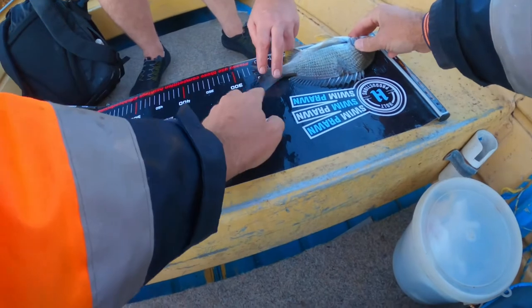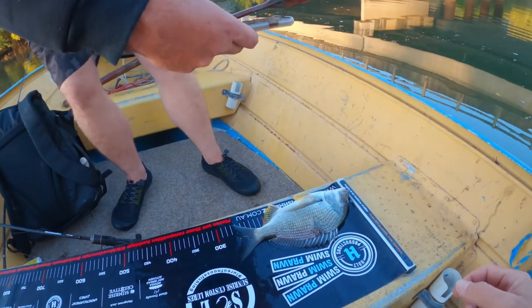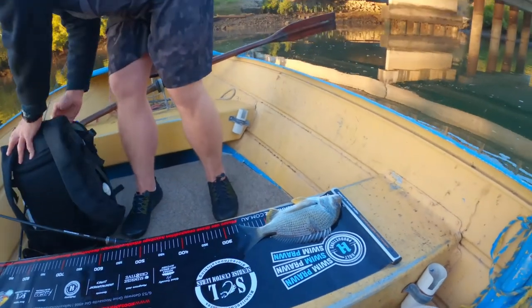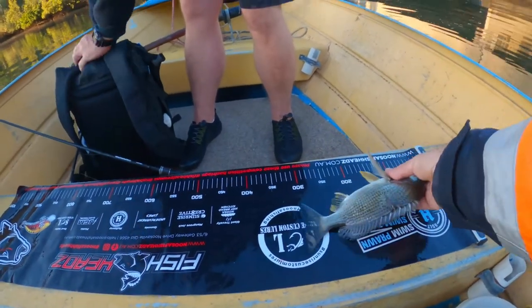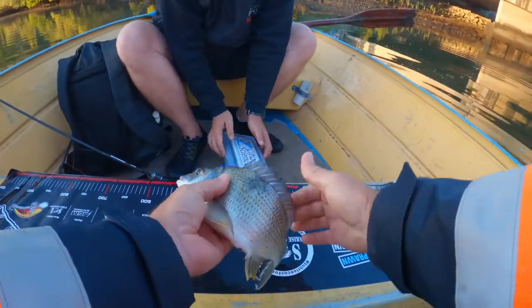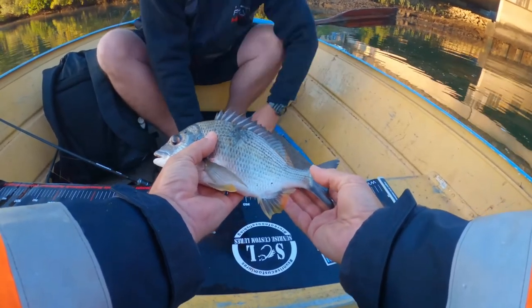If he's 30 we'll put a tag in him. So 28 - just get a good photo of him. He's had a bit of damage too - looks like he's been bitten or something's had a go at him in the past. So we'll tag him, take pictures. With the bream we do the fork length and the tail length, and then we'll release him. We'll note the health when we release them.